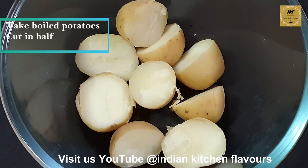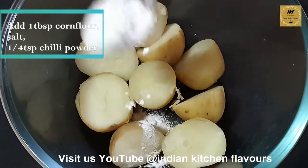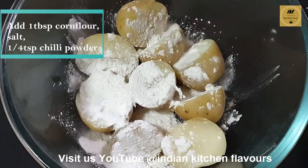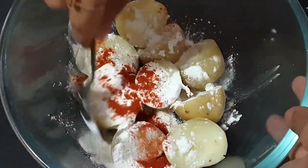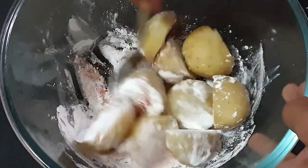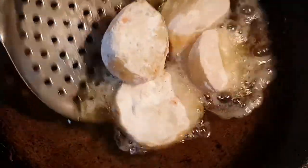Here I have taken some potatoes which are boiled and then cut into half with the skin on. To the potatoes I will add some corn flour, some salt to taste, some red chili powder, and we will toss this so that the corn flour and the other spices coat very well with the potatoes.